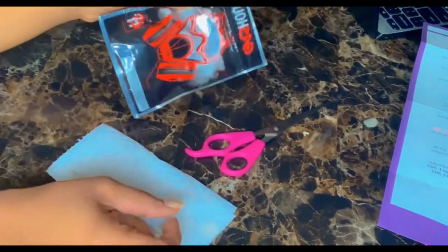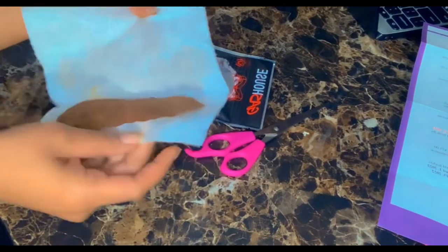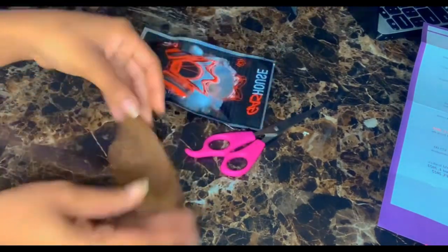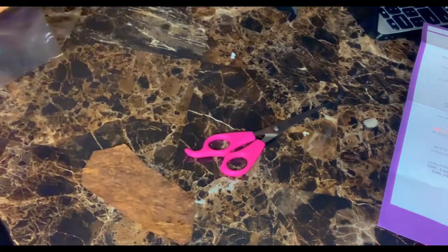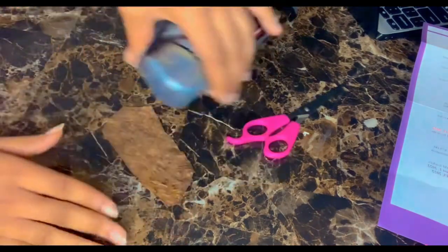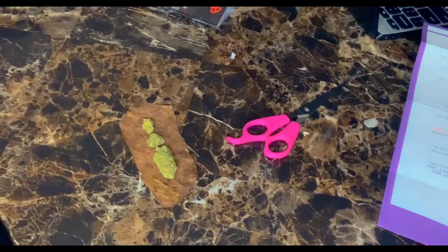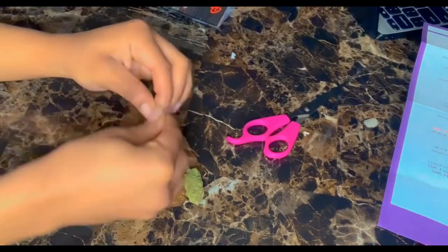So once we get to this point, all you need is some seals, your weed, and your wood. It don't got to be too difficult — you don't need all that extra material. Get a good flat surface, put your weed on there like that. Y'all got to break it down now.